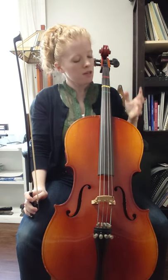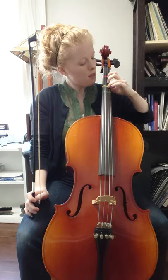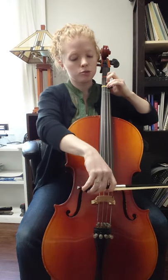I'll be teaching a little bit about how to play hot cross buns on the cello in this video. This song has a lot of F sharp, E, D — so fingers three, one, zero. That happens a lot; in fact, it happens in the first two measures.